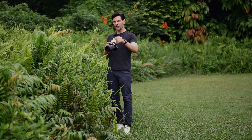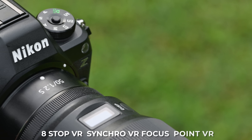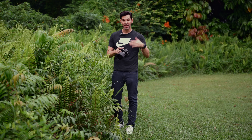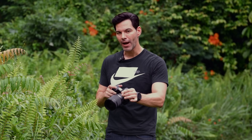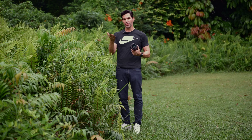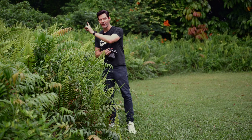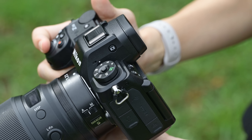Let's talk about image stabilization. Up to eight stops of image stabilization inside the Z63. The previous crown winner was the ZF with 7.5 stops depending on the lens. Now up to eight stops with the Z63. You also have pinpoint VR control. Previously, other camera systems only stabilize the center of the frame, but Nikon — introduced with the ZF — stabilizes based on where you're focusing. If your subject is in the corner of the frame, it stabilizes there. That was only on the ZF; now it's here on the Z63.